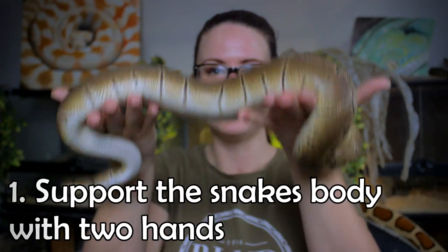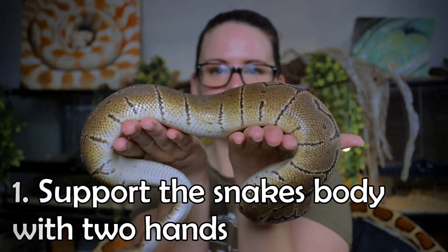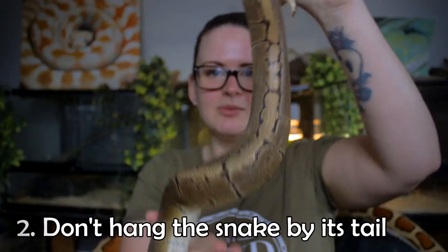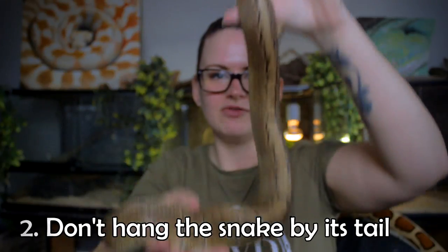Alright, so here are some basics about handling. It's a good idea to use support like this — use it in the middle of the body, where the snake is heaviest. Don't keep it up by the tail, because it can damage the spine.